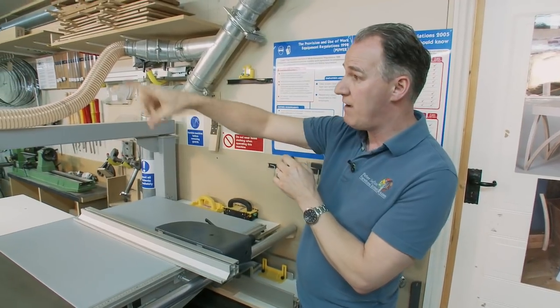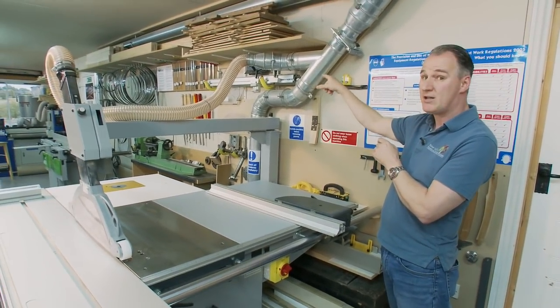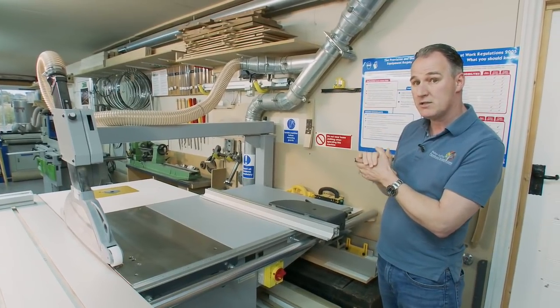Also, our flexible pipes in the dust extraction also have to be earthed and they're connected back to our dust extraction system.